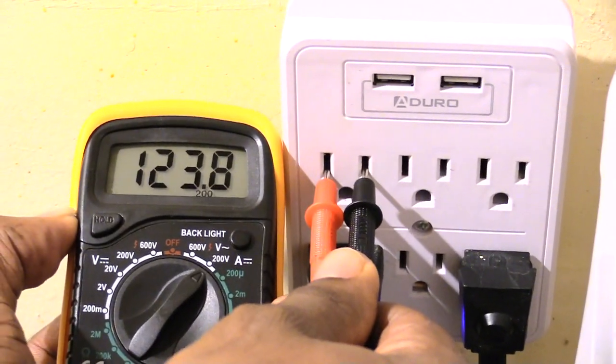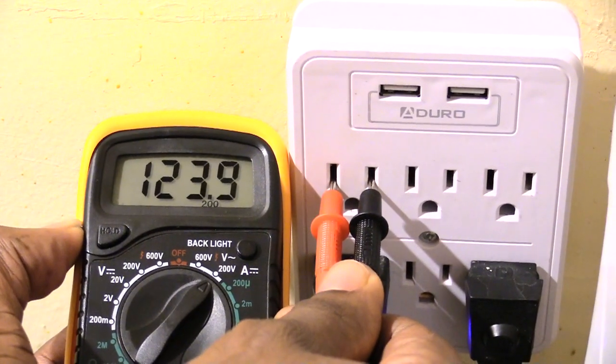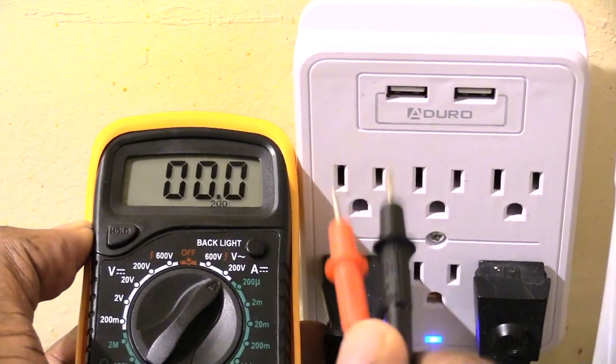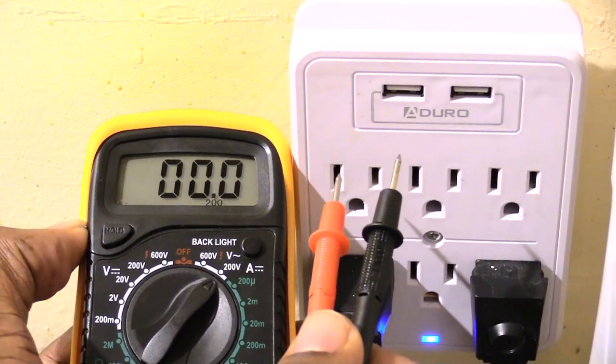Just joking! As you can see, really nothing happened. Matter of fact, it's actually reading still correctly. Most of your multimeters are pretty much designed now so that if you accidentally flip it either way, it's not going to make such a big deal.